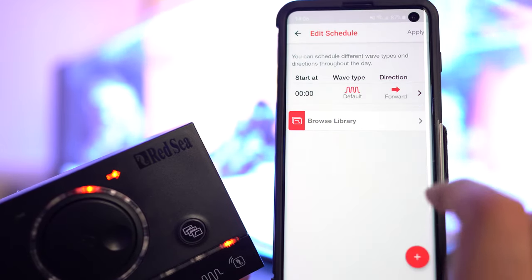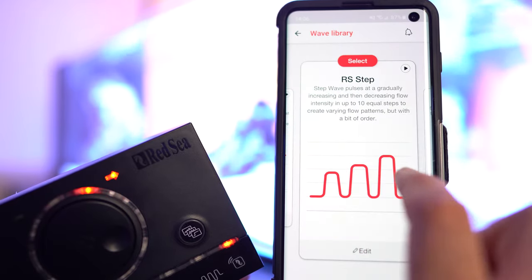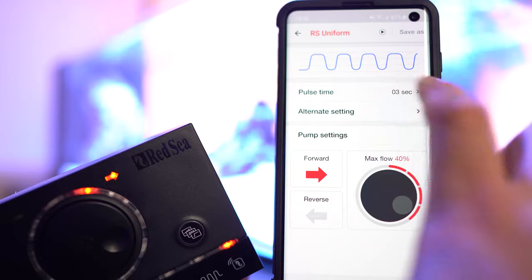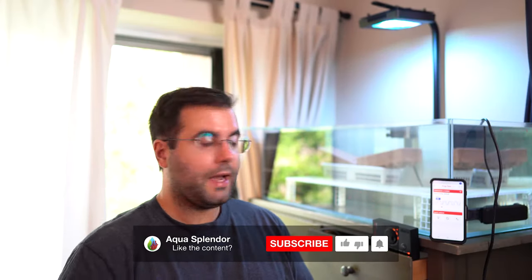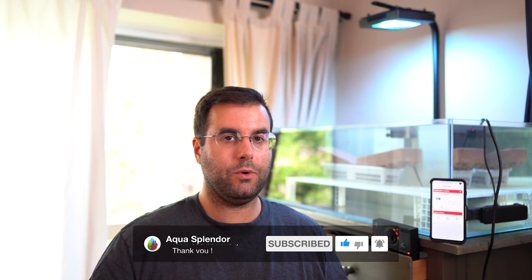In the schedule, I can go to the flows library and set all these patterns — I can edit them as I want, set the start time, direction, and wave type. You can really customize the settings as you like. So what's next for this pump? I'm going to play with it. By the way, this is not a review video — it's just an unboxing and setup of the ReefWave from Red Sea, just to show you what we can do with it. I'm going to play with it for a couple of months, and once I'm ready, I'll do a full review of what I like and what I dislike. Thank you very much for watching, and I'll see you in the next video. Bye-bye.